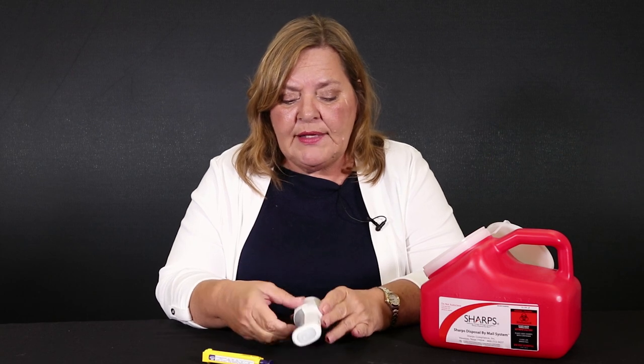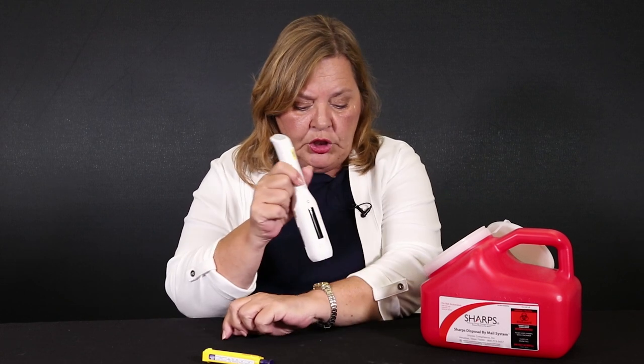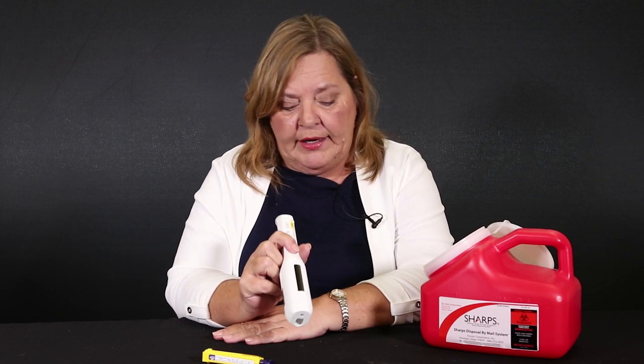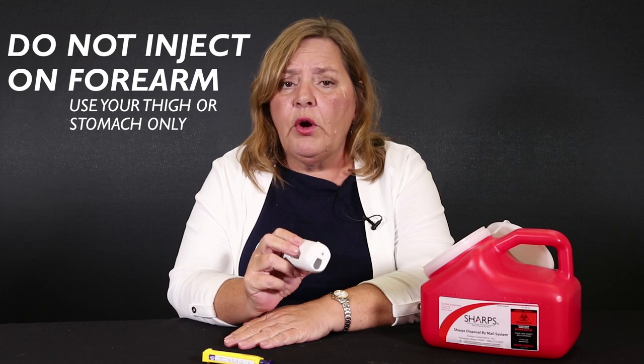Now, because this is such a sophisticated and sensitive device, I will have to put this against my skin to demonstrate it — I'm going to use my forearm. However, please understand that this is not a place to inject. You want to do your injection in your stomach, stay an inch away from your belly button, or in your thigh.